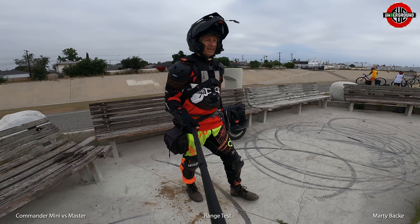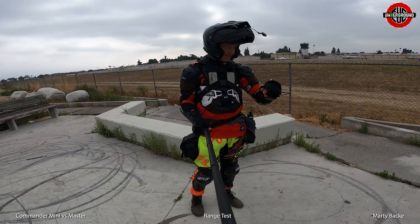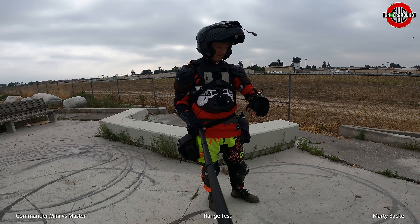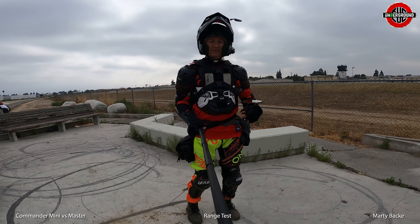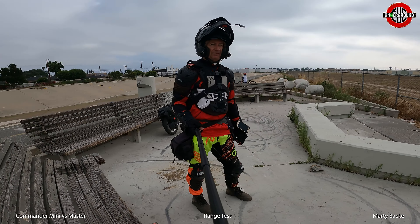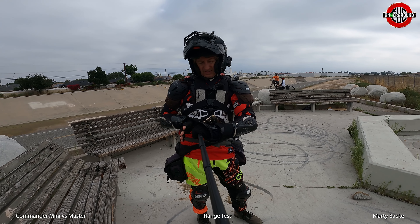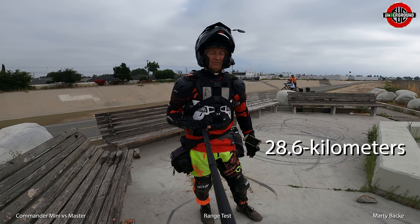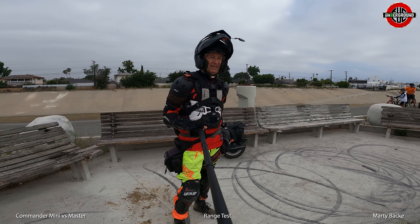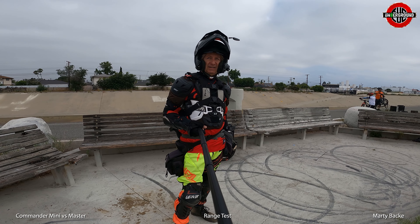Here with the Master at El Monte Airport again: 124.7 volts, compared to 124 volts on the Commander Mini, at the same distance — 17.8 miles. Pretty close. Next stop: the halfway point.